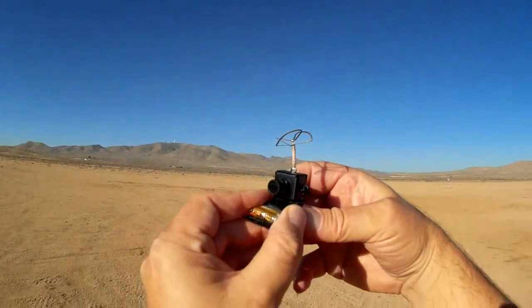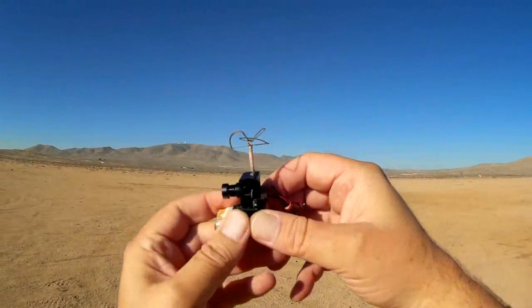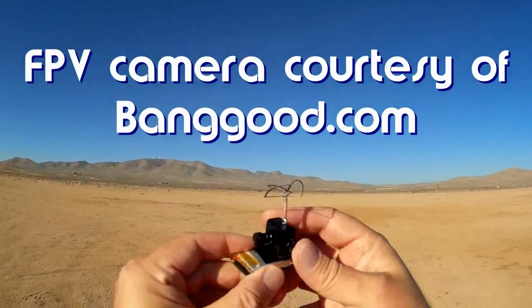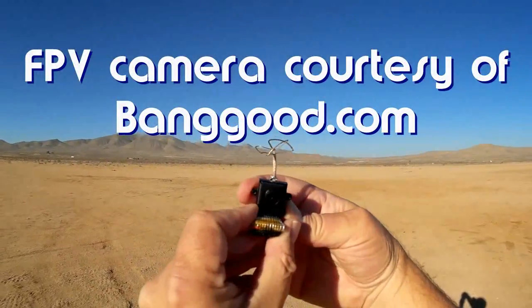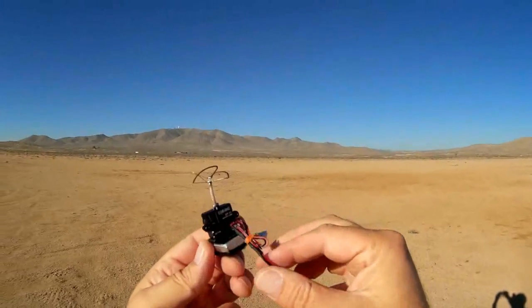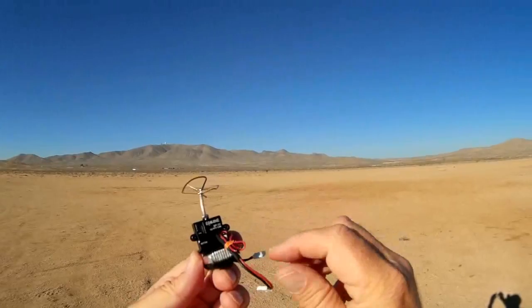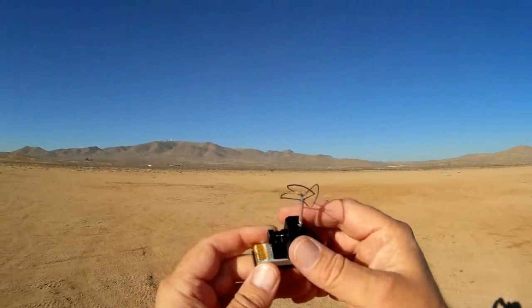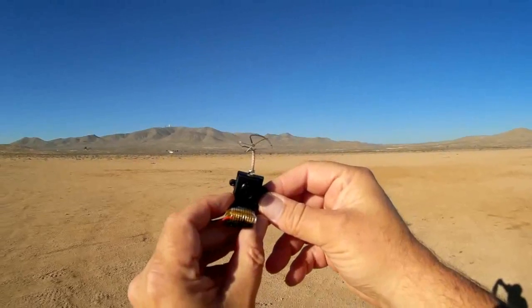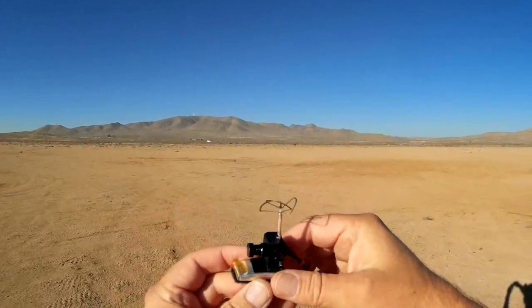Good morning, CoiCopter101 here, and I got a neat review for you today. This is the little E-Sheen EF01 5.8 GHz FPV transmission camera. Everything's built into it except the power supply — you have to apply your own. Regarding the power supply, it has to be 3 to 5 volts. Don't go above 5 volts or you will burn out this little camera.